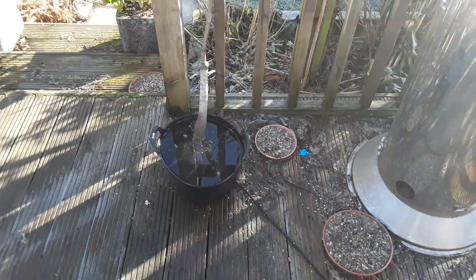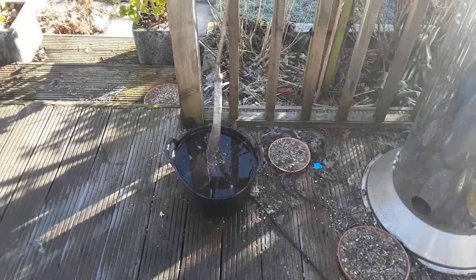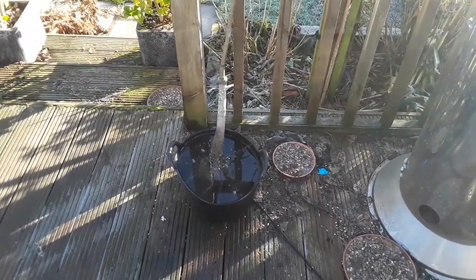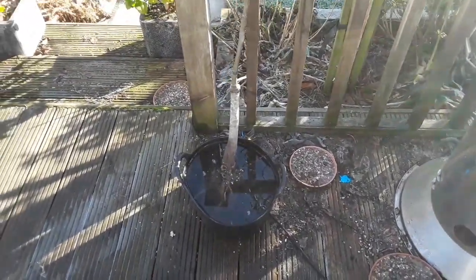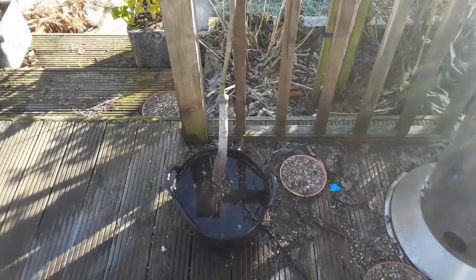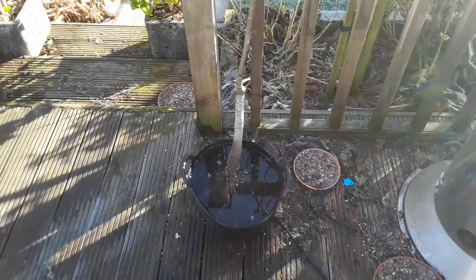I'm just doing a quick bare root potting up and treatment video today. What I normally do and recommend is putting the trees into a bucket of water — the bare root trees — to soak for at least a couple of hours. You can do it overnight if you want.